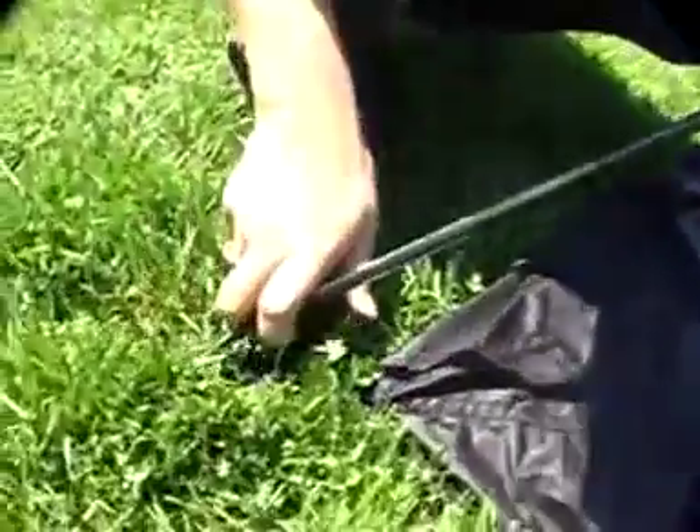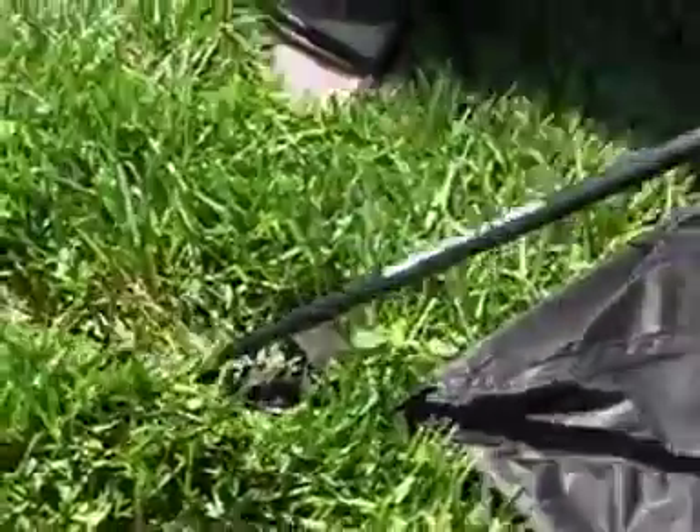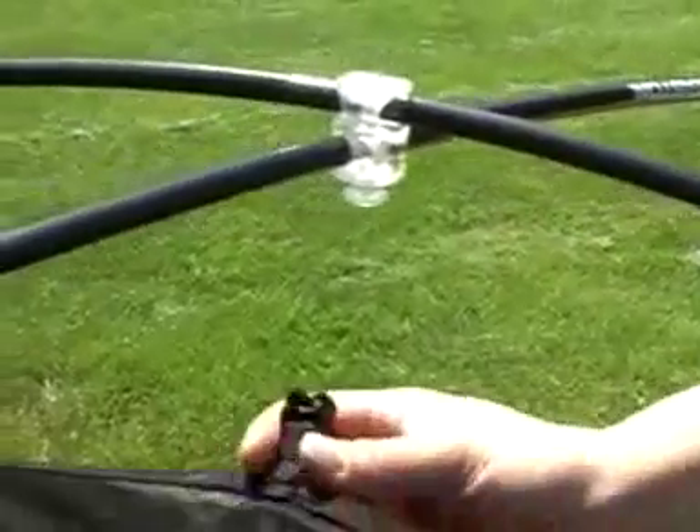Lock each pole tip into the corner anchors on the inner tent by snapping the ball joint into place. To attach the tent body,